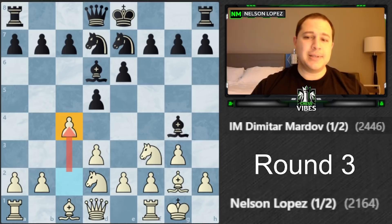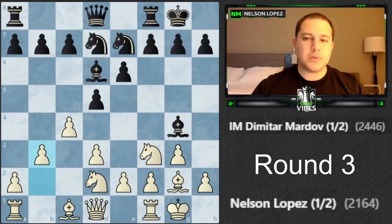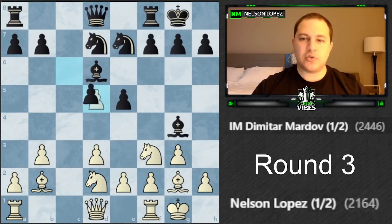Normally in the King's Indian you strike back with e4 or c4. I decided to play c4 rather than put myself in a pin, since I could already see his bishop sitting there. I'd leave this diagonal open for my bishop and maybe get some pressure there. He castles, I play b3 for the bishop, then c6, bishop b2, e5.